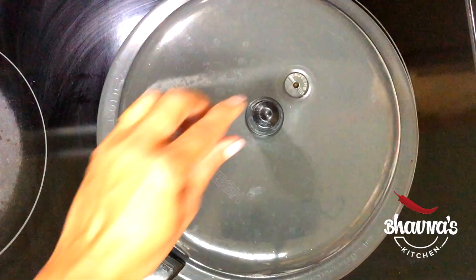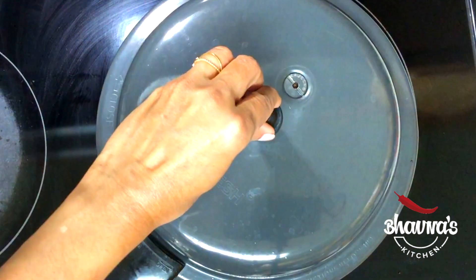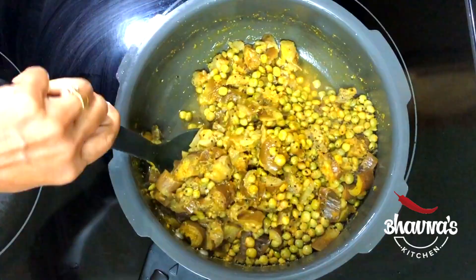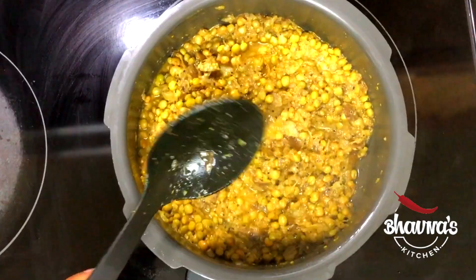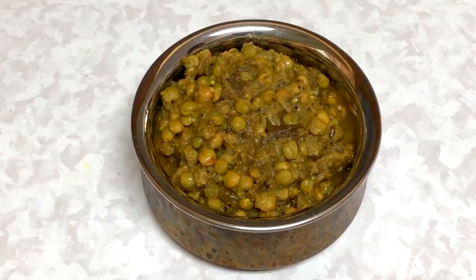When done, open the pressure cooker carefully and look at this ringer tuvern sabji. In my family, we prefer to mash the eggplant — we don't want to see chunks of eggplant. If desired, add a teaspoon of sugar to balance the flavor. The ringer tuvern sabji is ready to serve with roti or rice. Garnish with finely chopped coriander leaves — hara dhania.